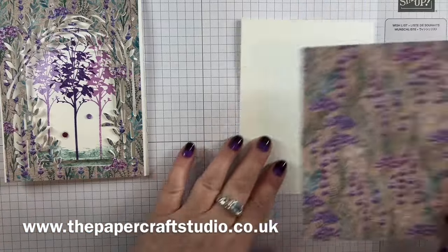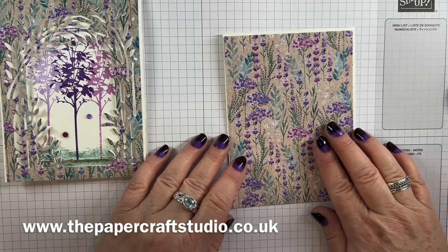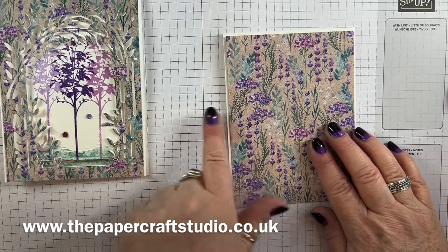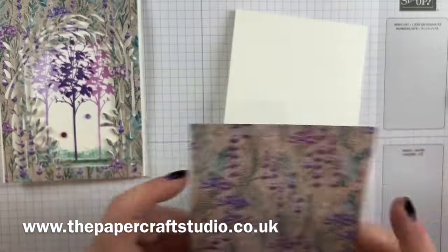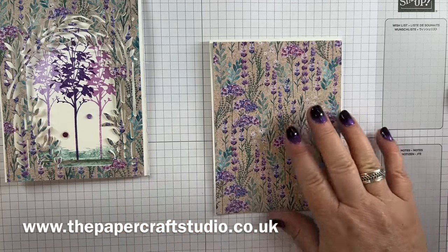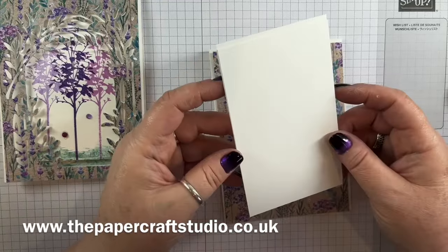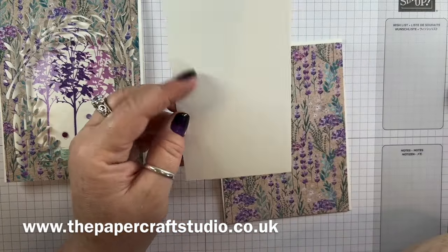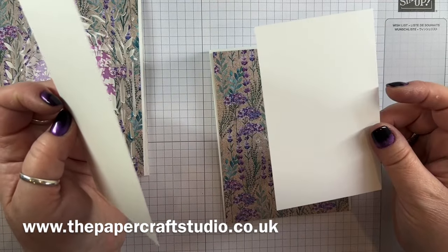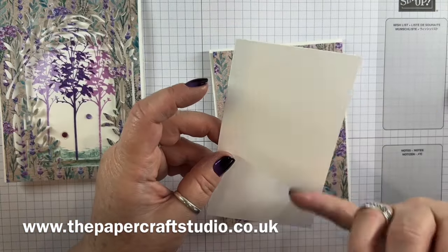I've got a piece of designer series paper here which measures four inches by five and three-eighths — if you're using US cardstock, get this to measure four and one-eighths. Then you need two pieces of regular basic white cardstock. One measures five by three inches and this one measures four and seven-eighths by three inches. This is the one that sits underneath, and this is the swing panel.